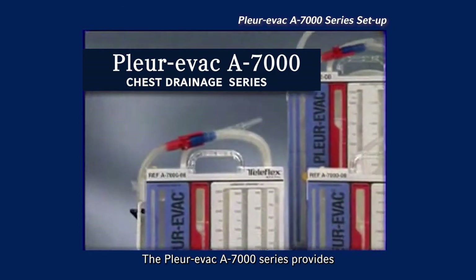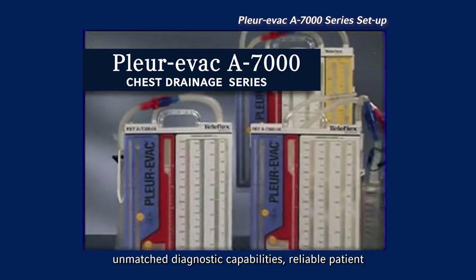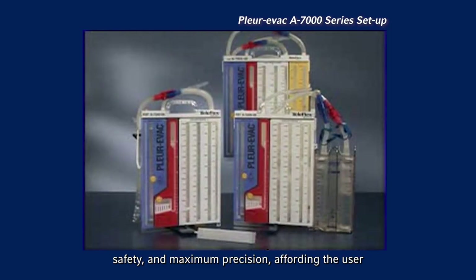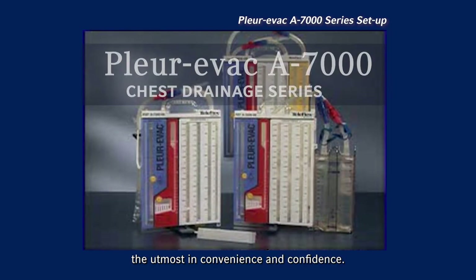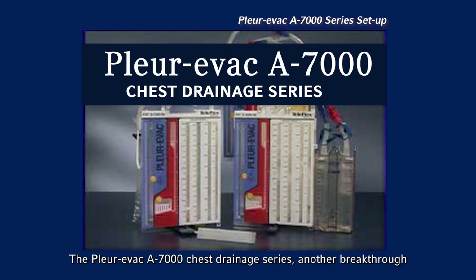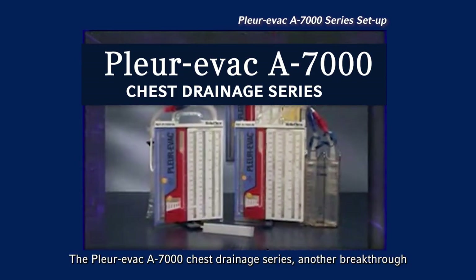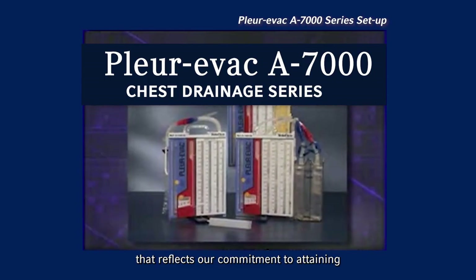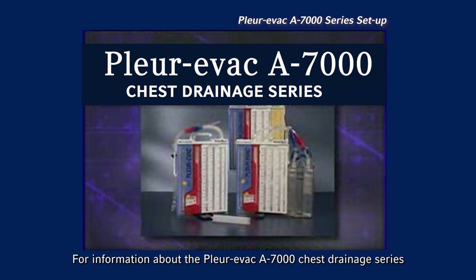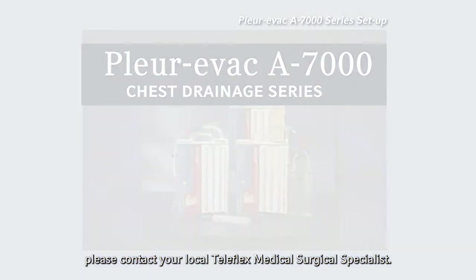The Plurivac A7000 series provides unmatched diagnostic capabilities, reliable patient safety, and maximum precision, affording the user the utmost in convenience and confidence. The Plurivac A7000 chest drainage series — another breakthrough that reflects our commitment to attaining unprecedented levels of patient care. For information about the Plurivac A7000 chest drainage series, please contact your local Teleflex Medical Surgical Specialist.